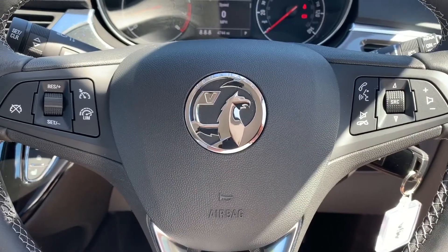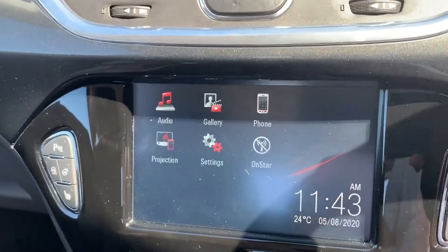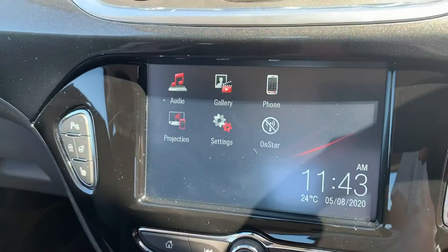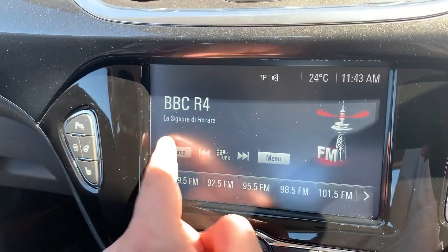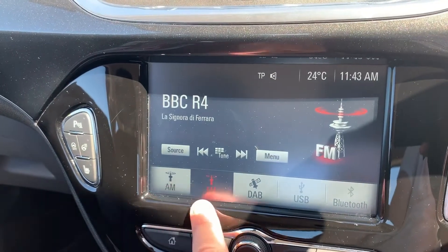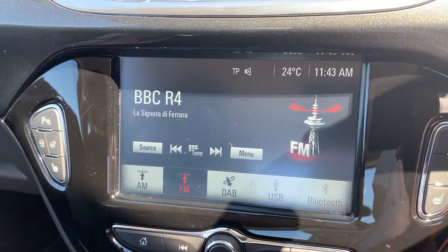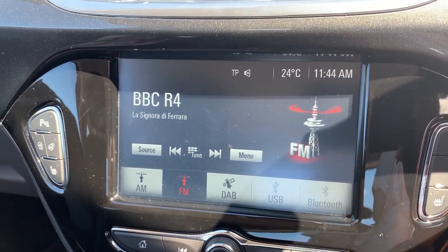The phone controls can only be used after you've paired your phone, which is done on the touchscreen in the centre — hit the phone icon, then search device and follow the instructions on screen. When it comes to music, this car has AM, FM and DAB radio, USB input and Bluetooth audio. Once you pair your phone, not only can you make and receive phone calls, you'll also be able to stream your music wirelessly.